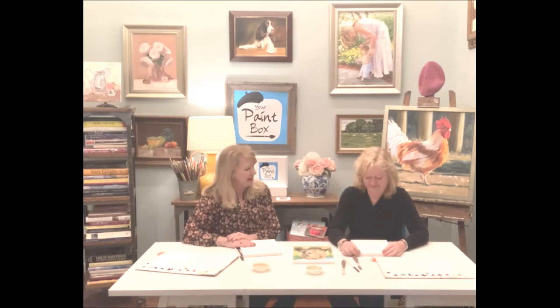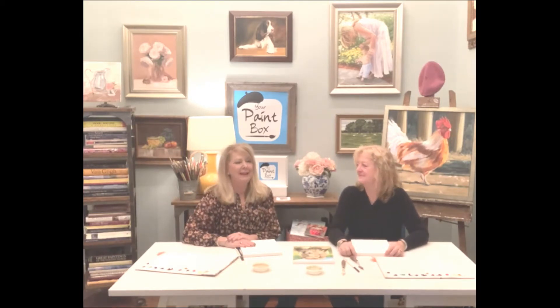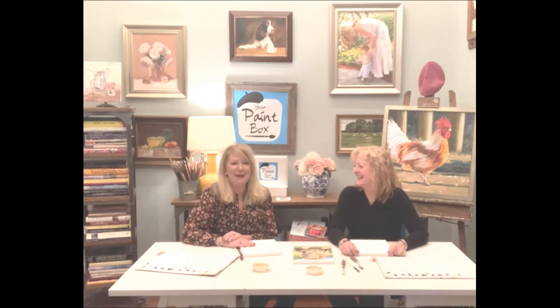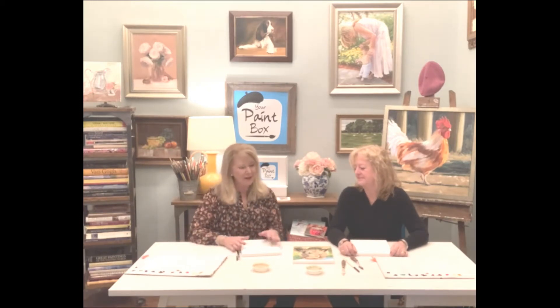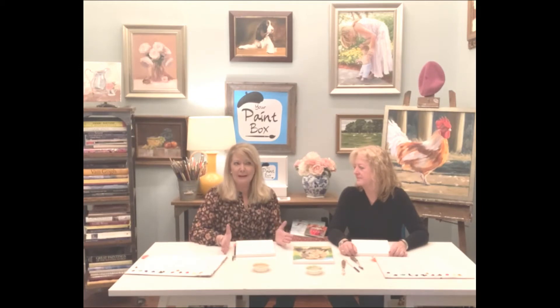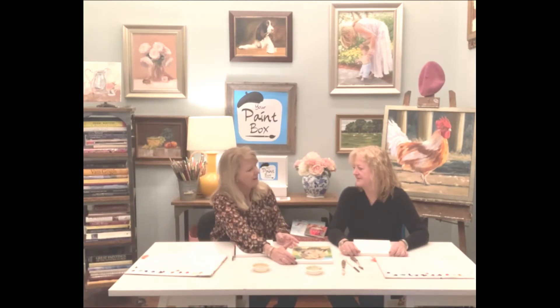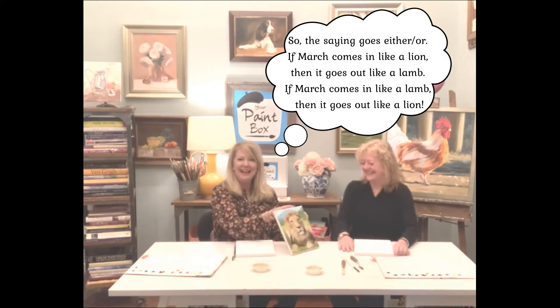We've traveled to France together to paint initially, and then we pretended we were painting the next few trips. So here we are with March. I thought last March we painted a lamb because they say in like a lion, out like a lamb. In like a lamb, out like a lamb. So we're doing the lion today.